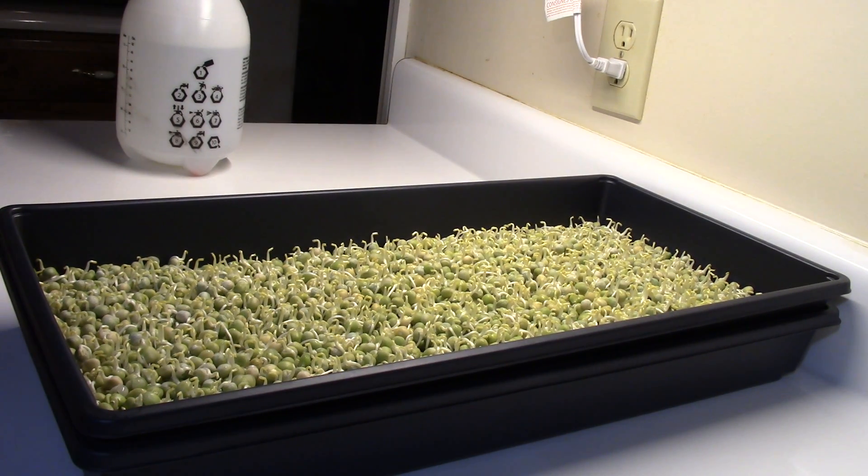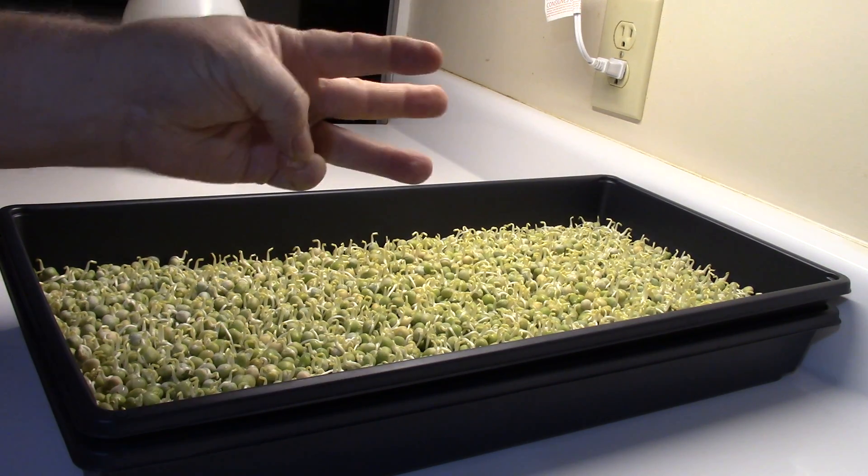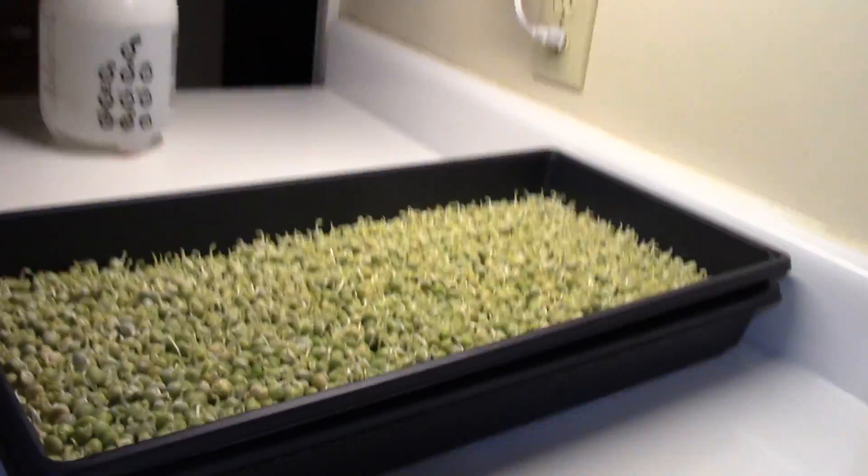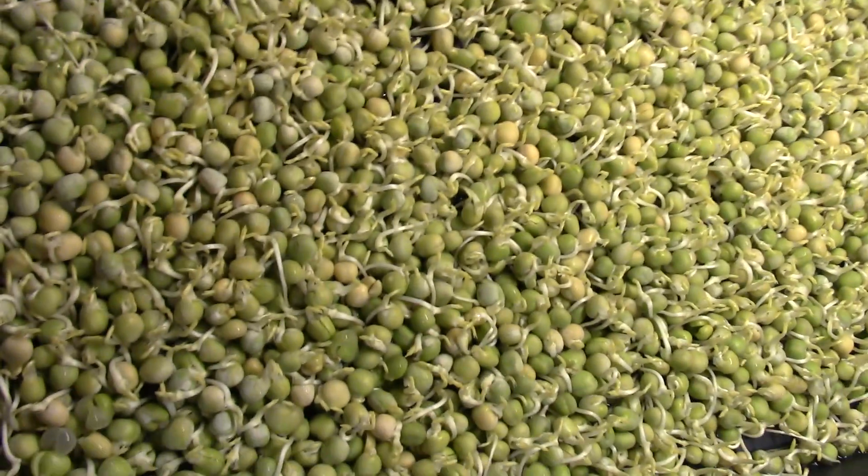Hello, this is Greg Allison — Greg's Garden and Worm Farm — and this is pea grow day three, the third grow day.